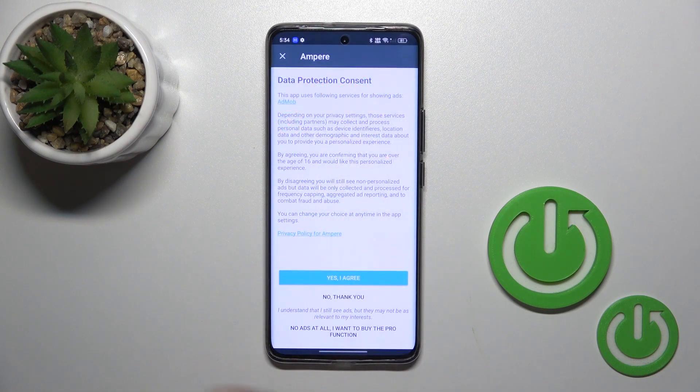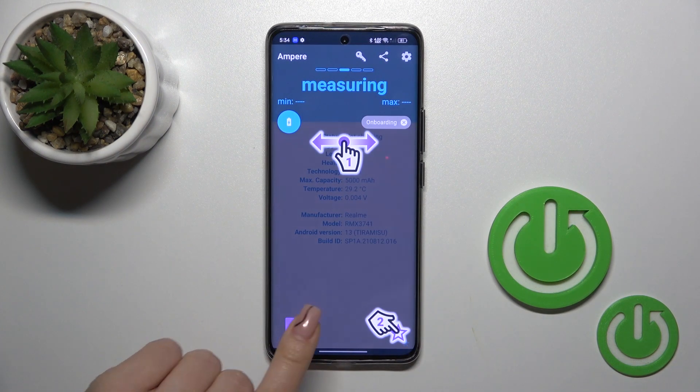After that, just tap to open the app, click yes to agree, then pick close and tap OK.